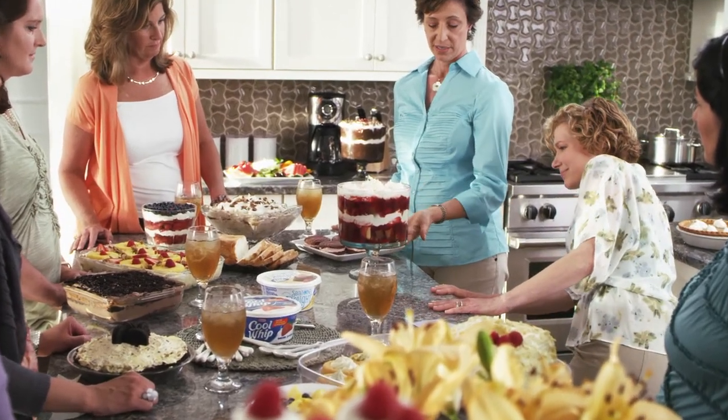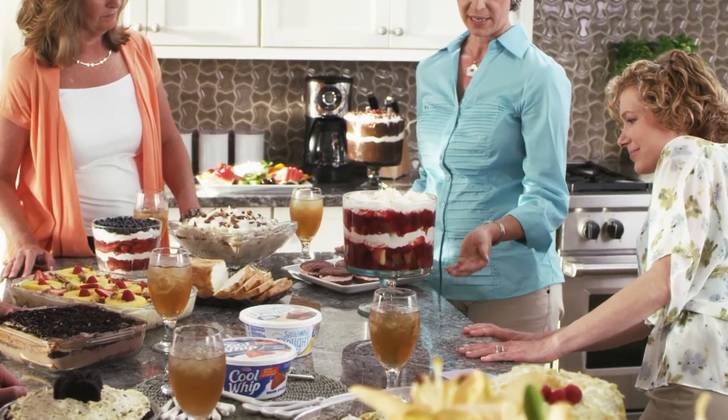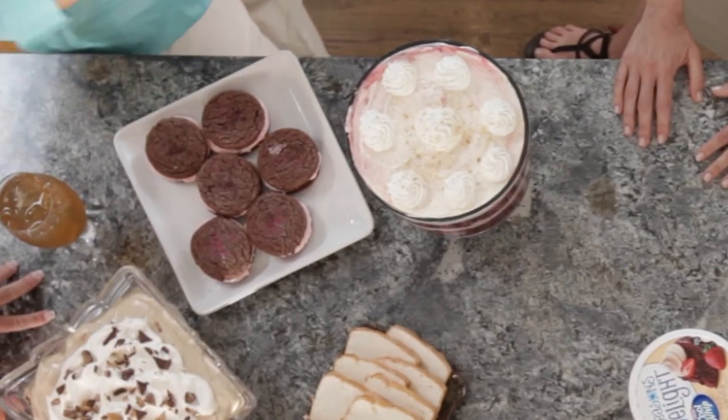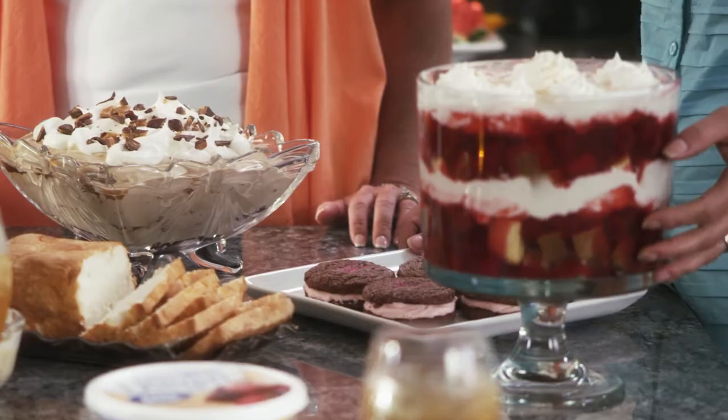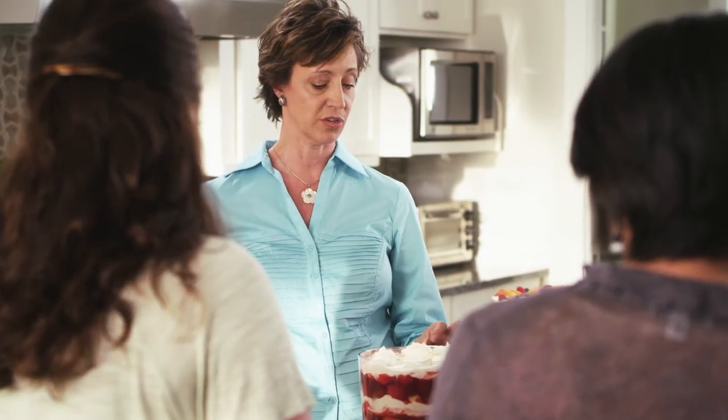You cube the pound cake, then you mix the white chocolate pudding with milk and it sets up very quickly, and then you mix the Cool Whip in. What I love about this dish is that you can change the flavors instantly — you could do cheesecake pudding with blueberry pie filling,